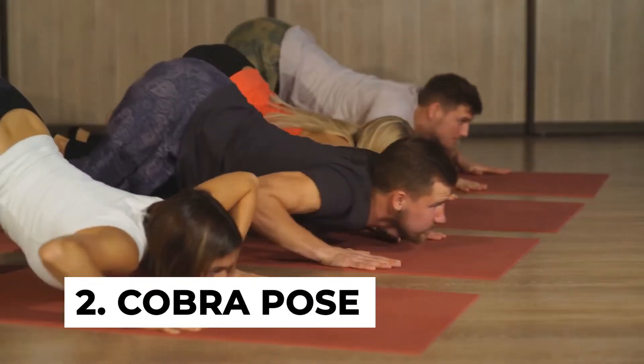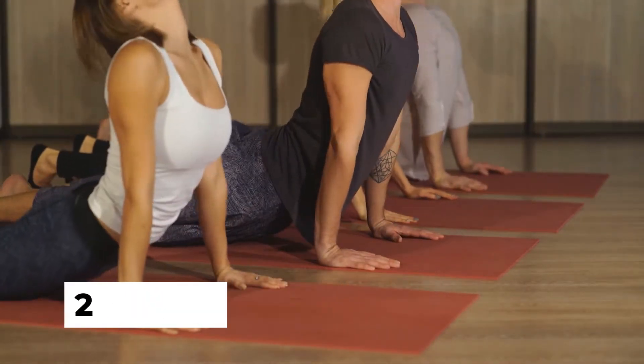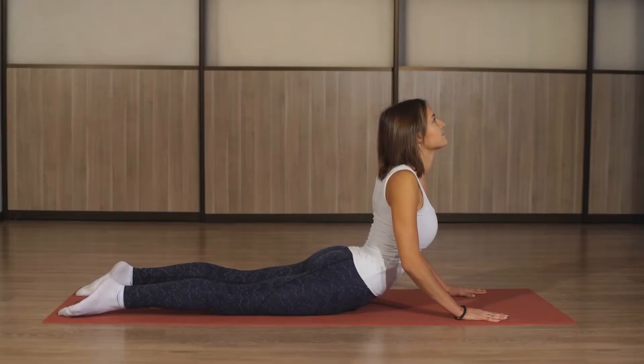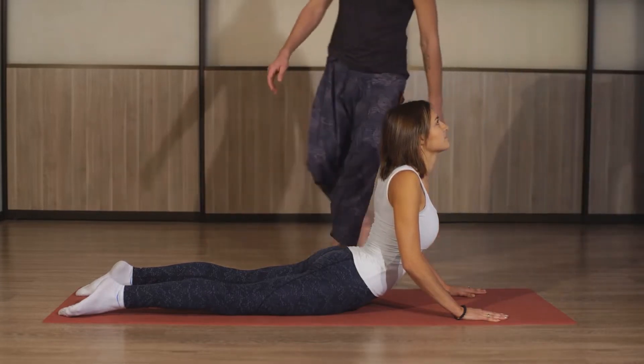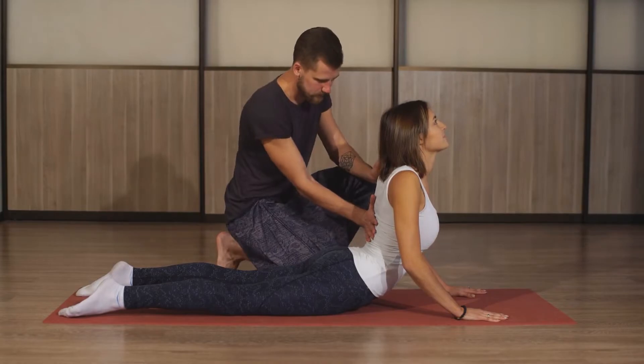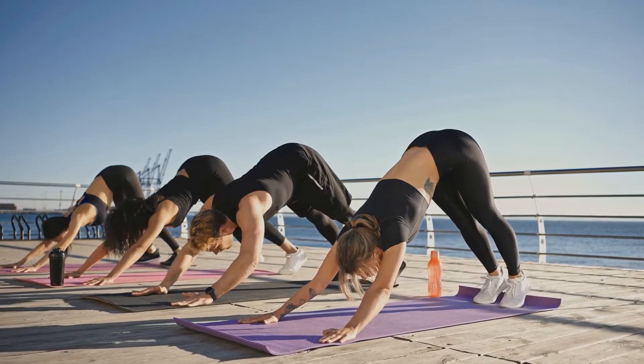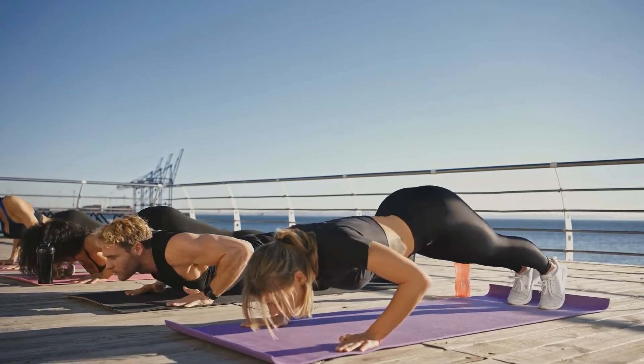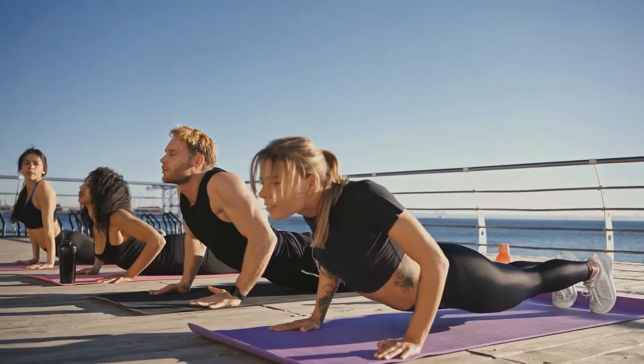Number two: cobra pose. The cobra pose stretches muscles on your back and stomach, and it helps reduce waist fat as a bonus. To perform the cobra pose, lie on your stomach with your feet together. Now place your hands under your shoulders, engage your core and lift your body off the floor. Keep your shoulders rolled back and tilt your head backwards to engage your neck muscles. Hold that for three seconds and return to the start position.